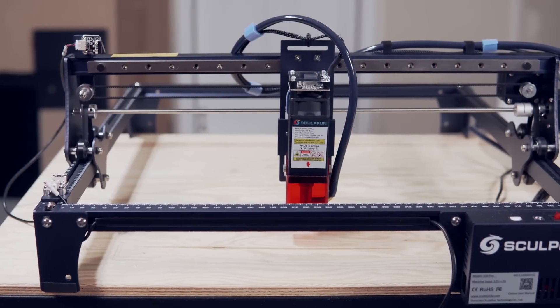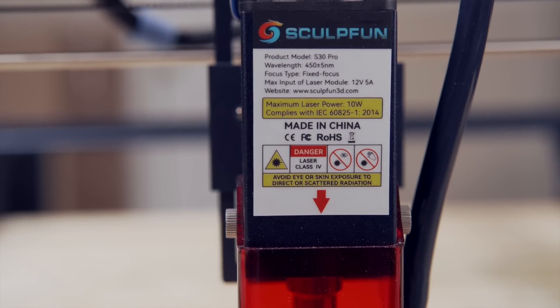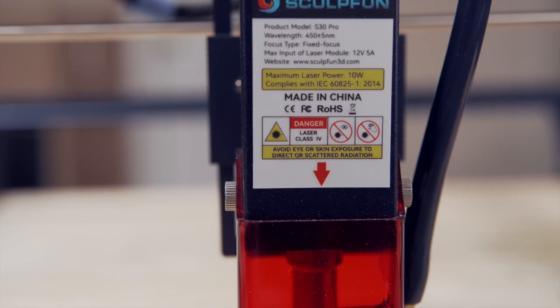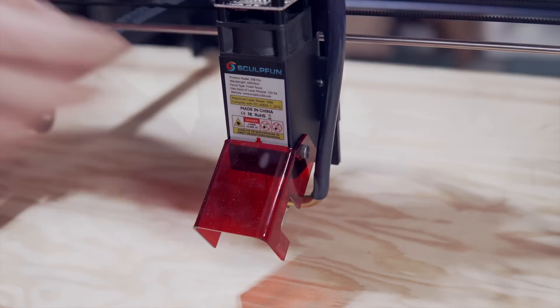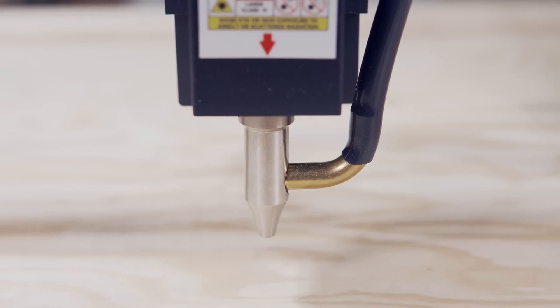The Sculptfun S30 is a diode-based laser engraver available in a 5W, 10W, or 20W configuration. The 5W is the standard or base S30, the 10W is the Pro, and the 20W is the Pro Max.